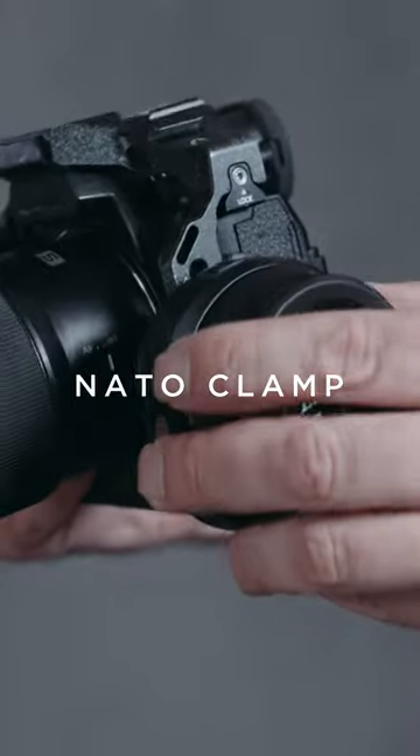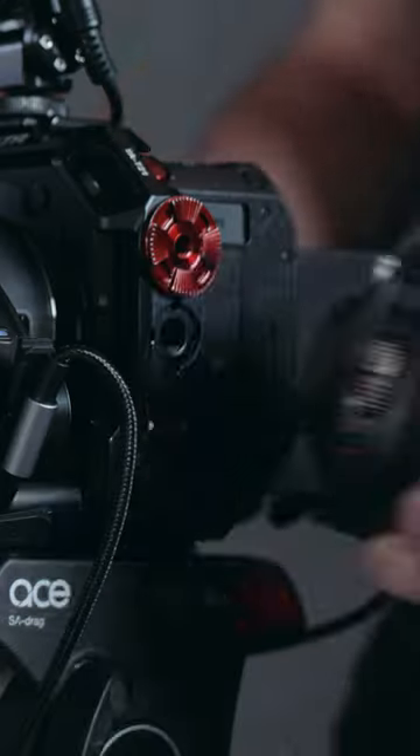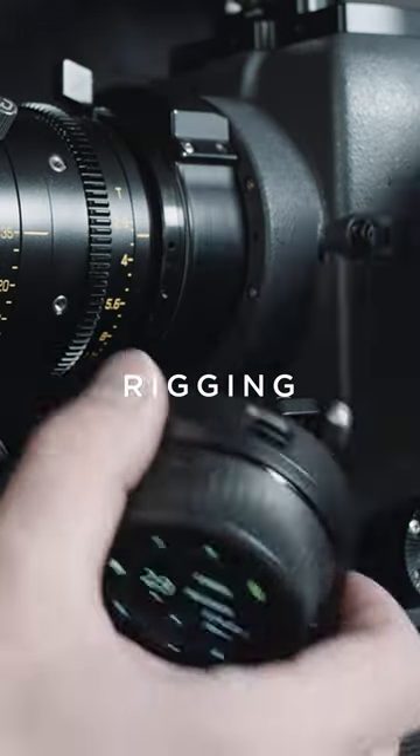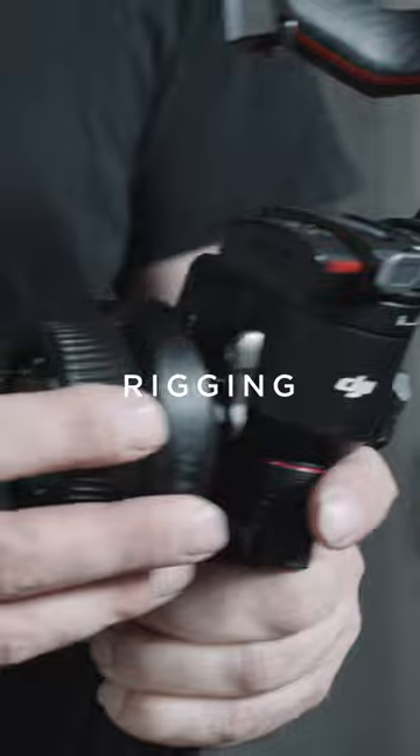The hand unit of the Nano 2 is using a NATO clamp, and that means you can rig the hand unit very easily to all sorts of camera cages, common NATO rails, and even DJI Gimbals.